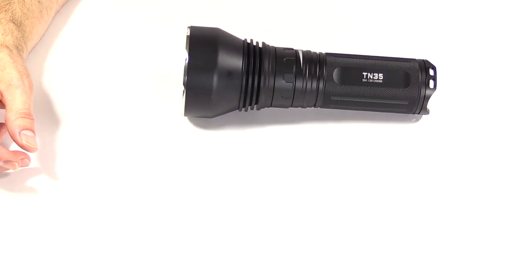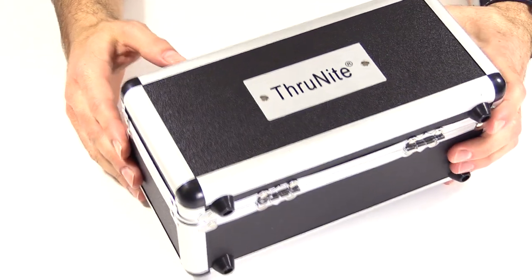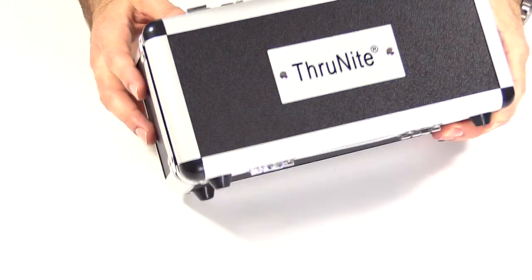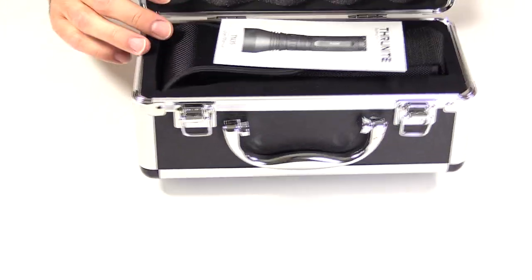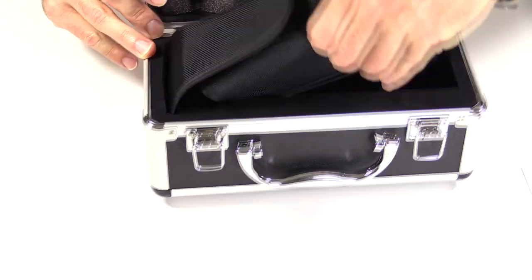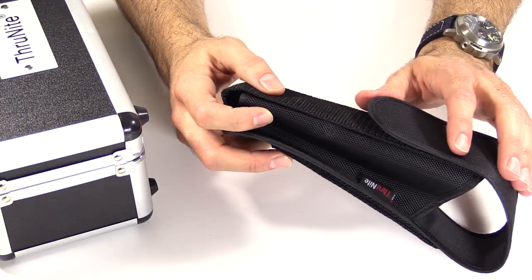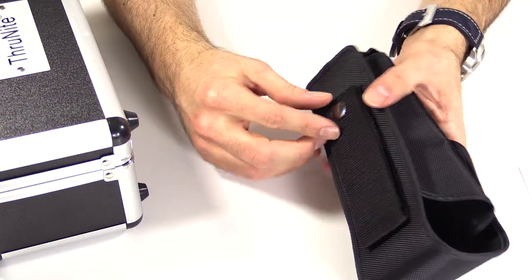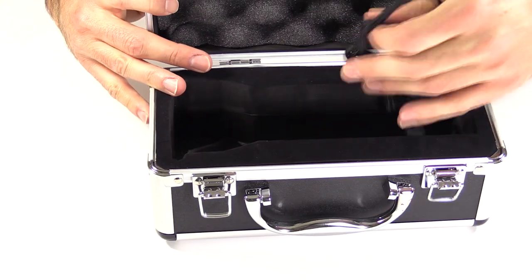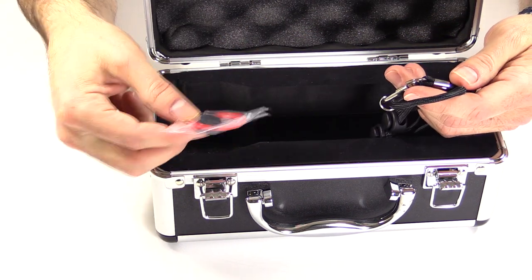The case — standard Thrunite cases for these more recent lights, kind of this lunchbox style. Open it up on the inside: instruction manual, the belt case. All this is going to be very familiar if you've been following the other videos. Same belt case, both the Velcro and the snap closure there for a little extra security. On the inside you also get a lanyard, some extra O-rings, and a tail cap.